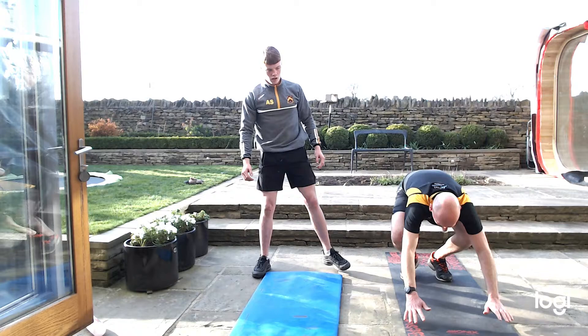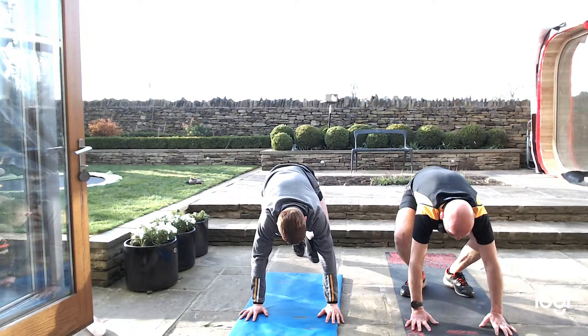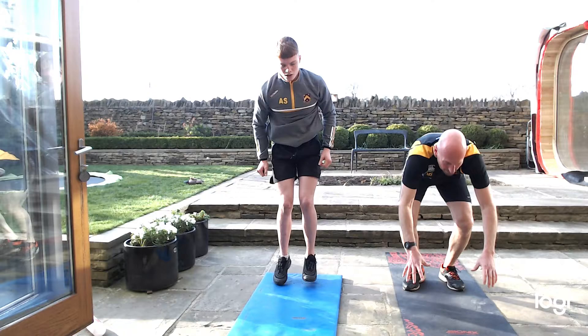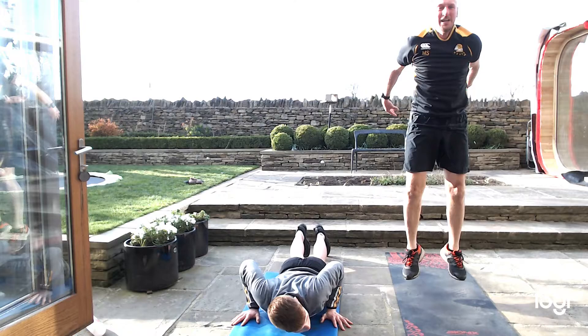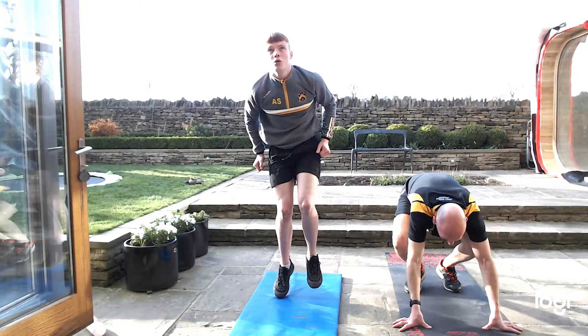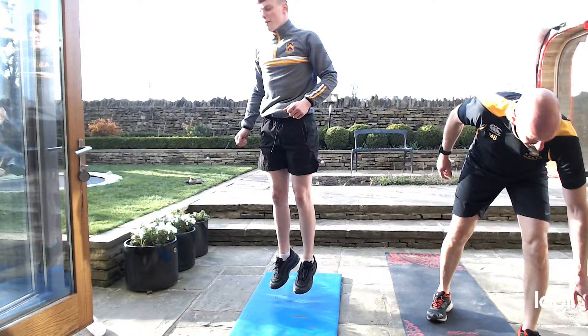Burpee — straight down, chest on the ground, all the way, chest down and up. 40 seconds, let's go! They should be into it now, ready to work hard. 20 seconds — chest all the way to the ground. 10 seconds, come on, just finish it off. Push push, last one. Get a little drink.